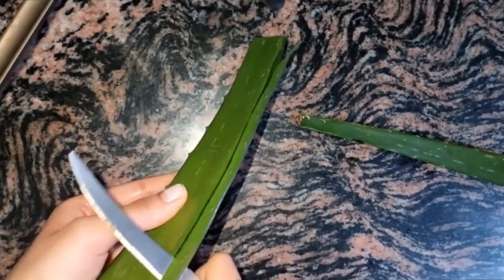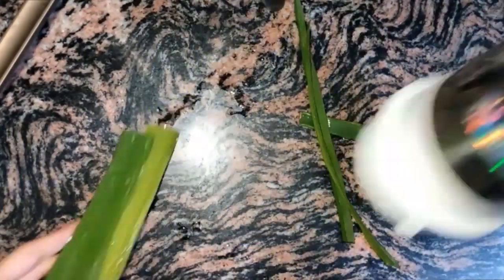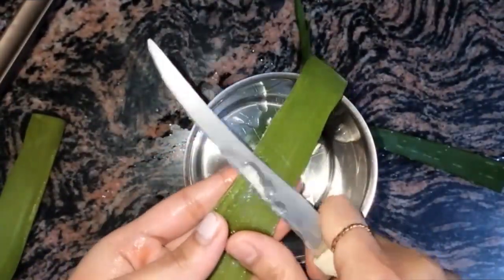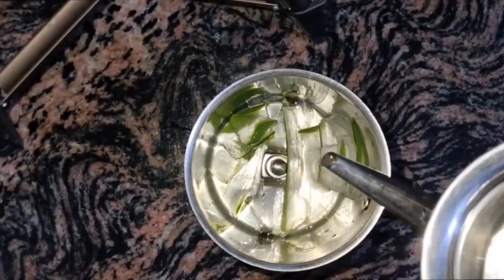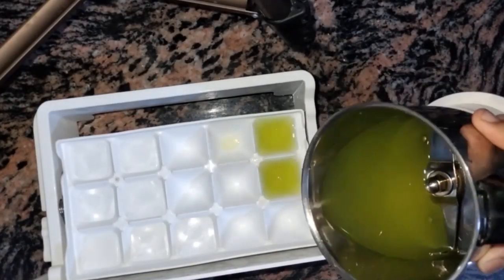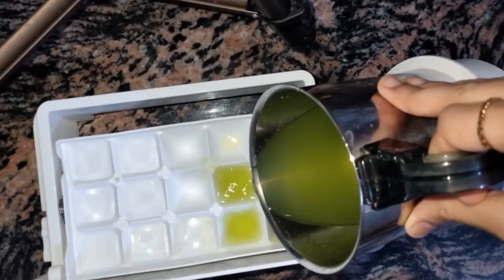I use aloe vera cubes made from fresh aloe vera — you don't have to buy it. Take an aloe vera leaf, wash and cut it, blend it in a grinder, add some water, then pour the mixture into an ice tray and leave it to freeze for 2-3 hours. In the morning, I rub it on my face.